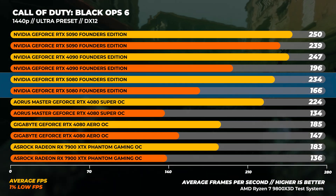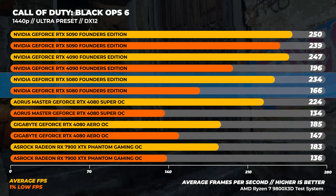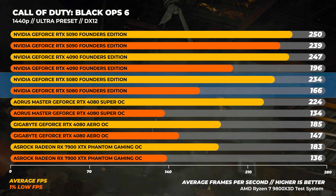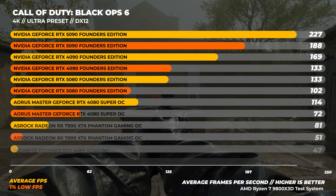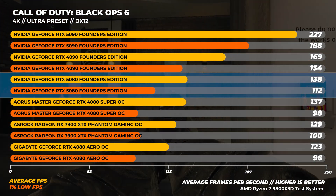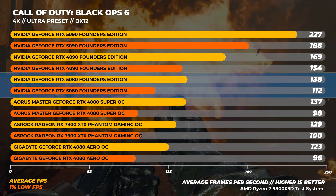In Call of Duty Black Ops 6 at the Ultra preset, at 1440p the RTX 5080 is about 6% slower than the RTX 4090 and around 26% faster than the RTX 4080. At 4K, the RTX 4090 is about 22% faster than the RTX 5080, and the RTX 5080 is around 12% faster than the RTX 4080.